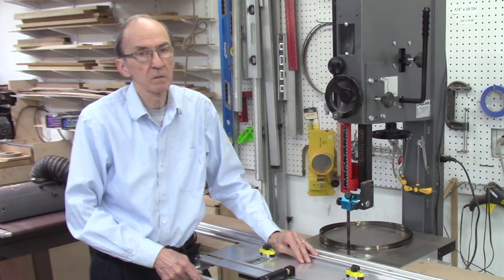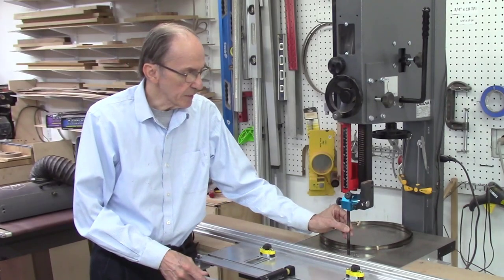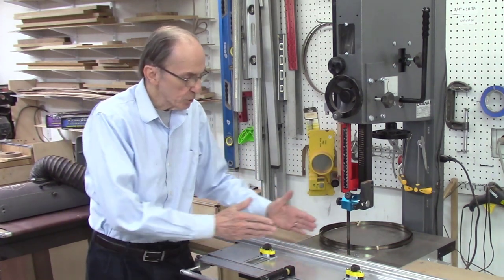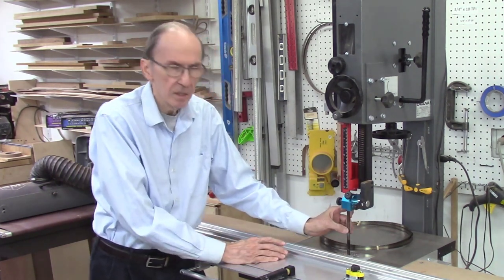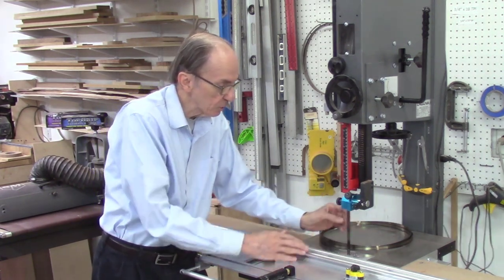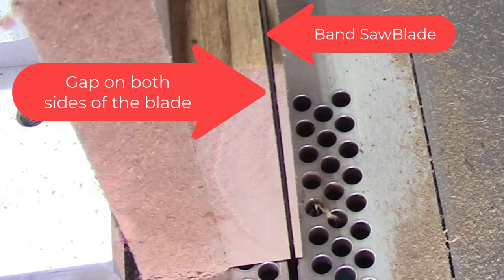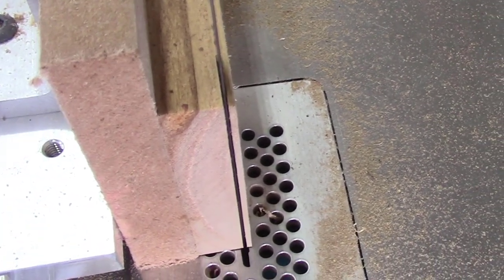When cutting some very hard, dense, or gummy woods there may be an application for carbide tooth blades, but I typically don't use them. One of the final details on your blade: it must be perfectly parallel to your miter bar. As you're pushing a board through the bandsaw, the teeth on the blade create a kerf that is wider than your blade. The back edge of the blade should never touch the wood. Here's a short video showing the gap on both sides of the bandsaw blade of a board I'm cutting.